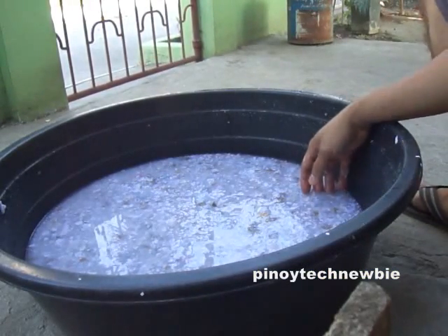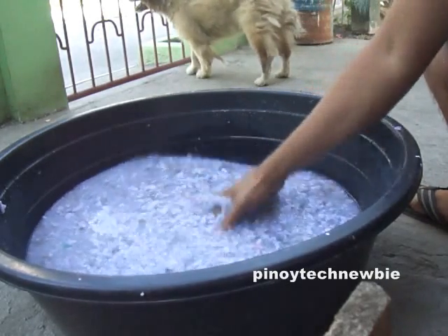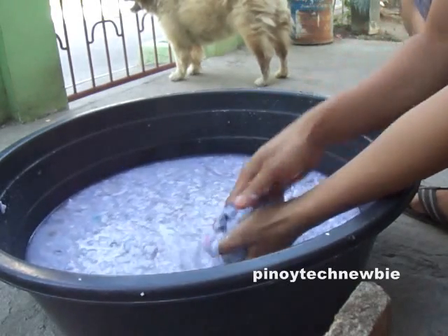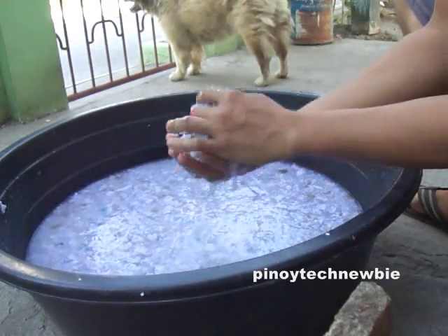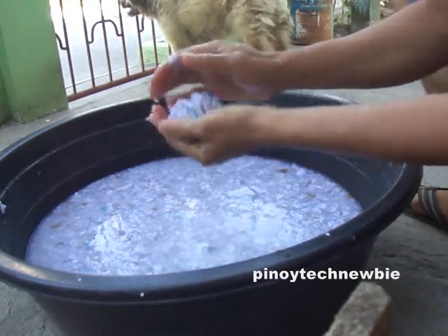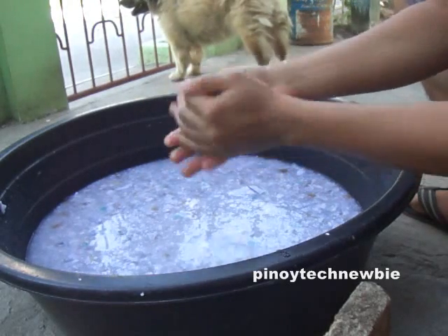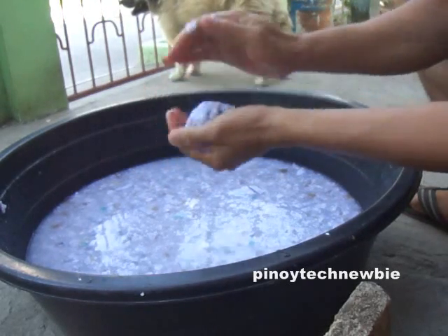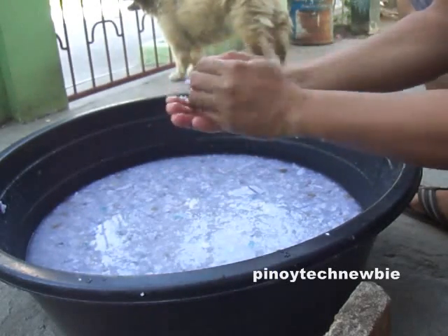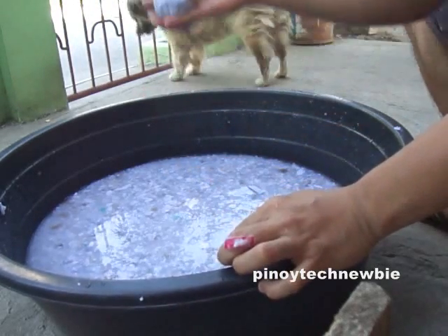Assuming that you have already crushed the paper and left it overnight, what we will do now is mold the paper. Basically what you can do is just get a bunch of it and form a circle, like a donut shape, in your hand. You can then dry this under the sun afterwards.